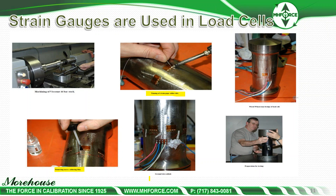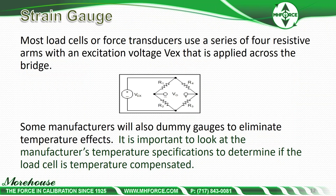When people talk about strain gauge or bridge configurations, most load cells or force transducers use a series of four resistive arms with an excitation voltage (VEX) applied across the bridge. Some manufacturers claim temperature compensation — they often do this by using dummy gauges to eliminate the temperature effects of the material. If you're unsure if your cell is temperature compensated, on a warm day you can take it outside for a bit, bring it back in, and see what it does when you put it in your machine. I do not recommend putting them in a refrigerator or freezer — that can definitely damage the cell.